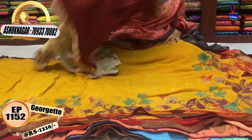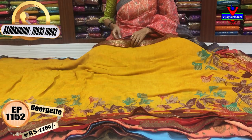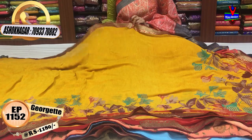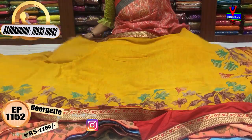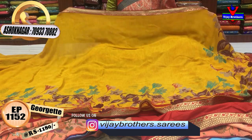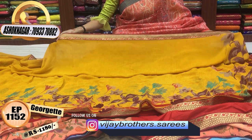This saree is available for daily wear and office purposes. It is also used by adding yellow color. The border is a maroon color border. The saree cost is only 80 rupees.